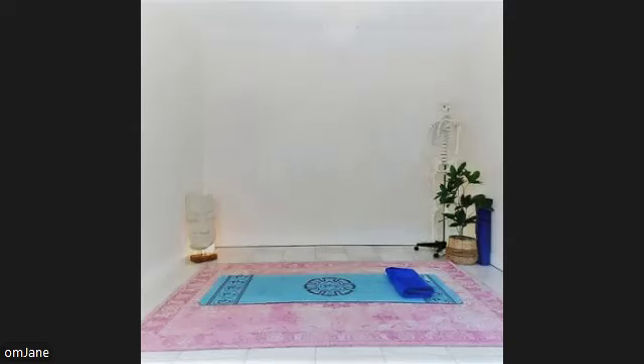In a moment, I'll count from 1 to 5. When I reach 5, you will become fully awake, feeling refreshed, calm and at ease. 1. Starting to become aware of your surroundings. 2. Feeling calm and peaceful. 3. Taking a deep breath in, feeling energized. 4. Beginning to stretch and move your body. 5. Eyes open, fully awake, feeling calm, relaxed and in control.